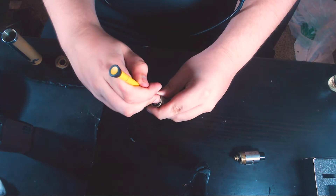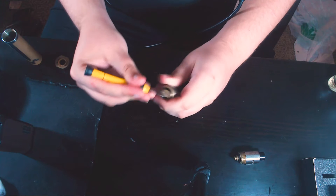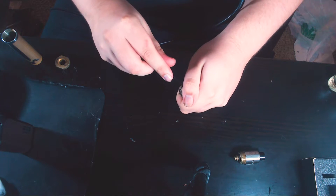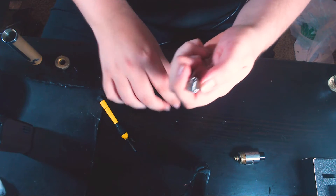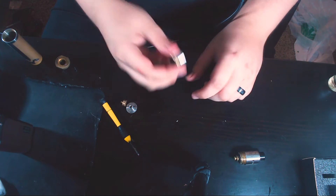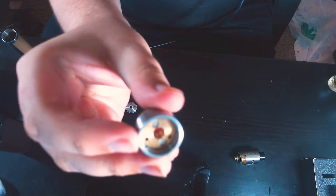You just keep turning and your switch comes out. There's the button — I'm dropping everything — so there's the switch. This uses magnets.